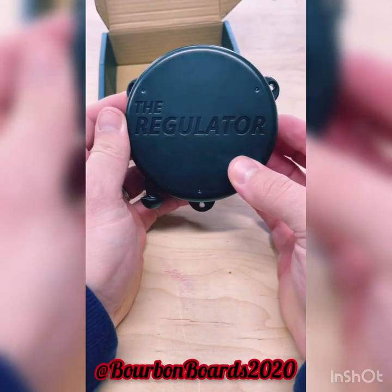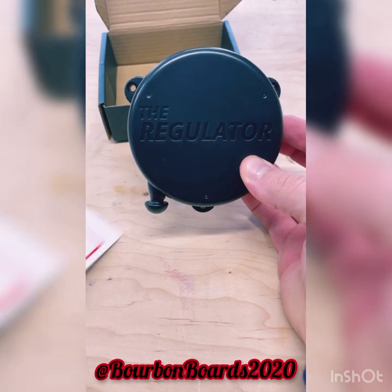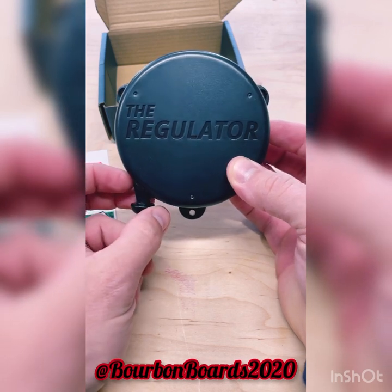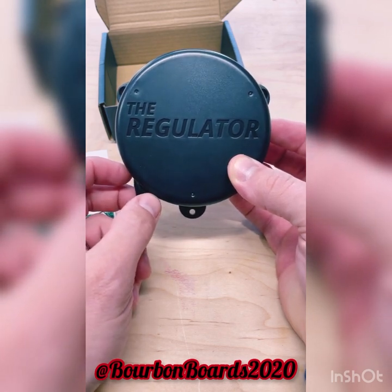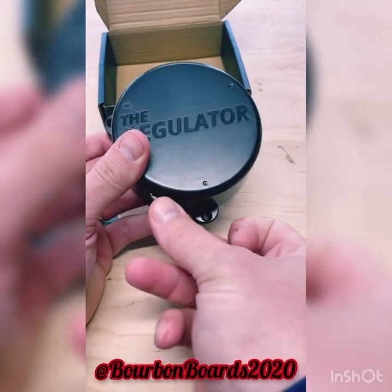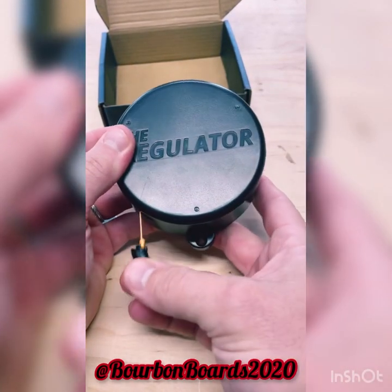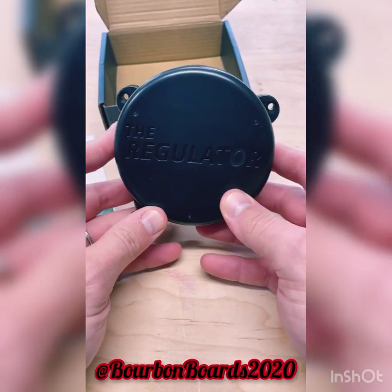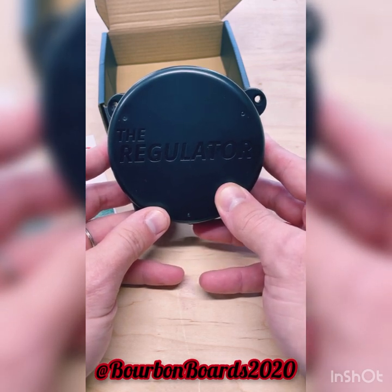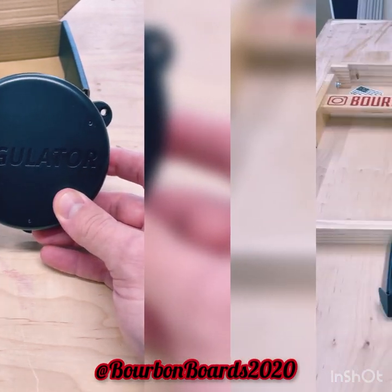I'm going to test this out and see how it goes. This is something I like the idea of. I don't have any systems in place for my boards right now, so they reached out and I was like yeah, I'll give that a try. It seems pretty simple. The only thing I'm a little iffy about is frames can always be different on boards, and I want to see how accurate this is.